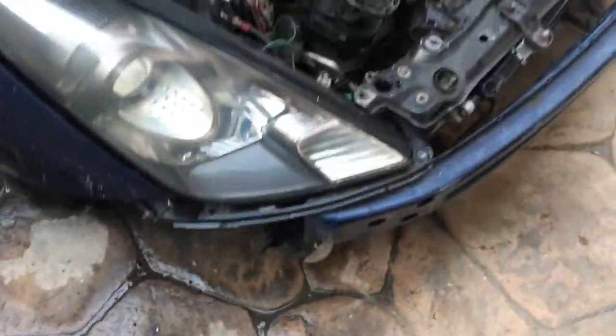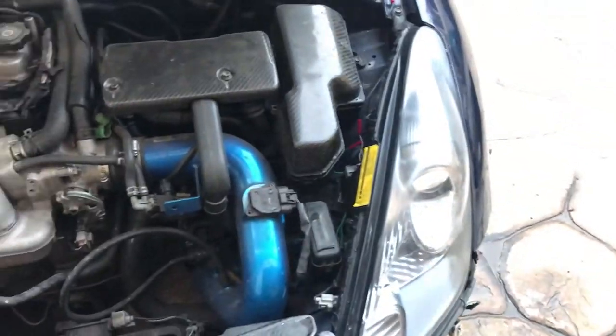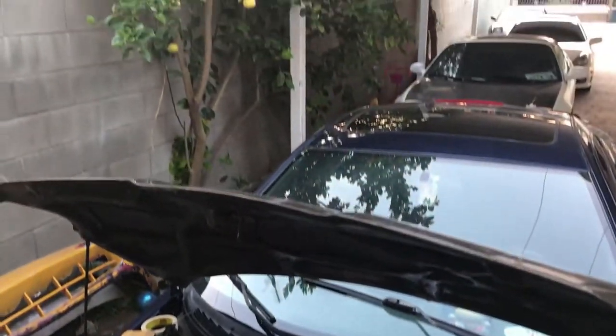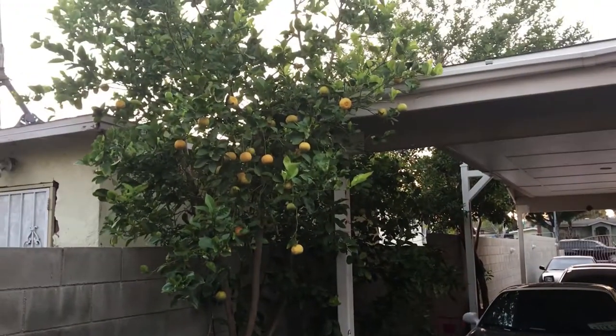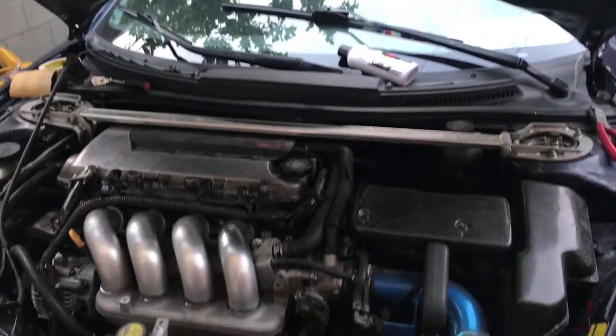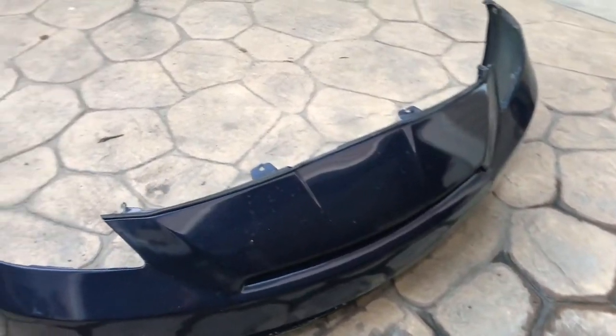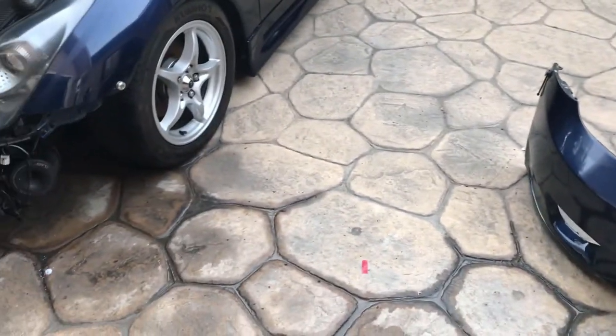This one came out a little bit better. I'm gonna clean up the engine bay. My little brother is saying we're gonna wash tomorrow because this tree throws a lot of stuff, so I guess I'll wash the engine bay right now, put the bumper back on, and call it a night.